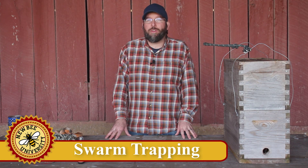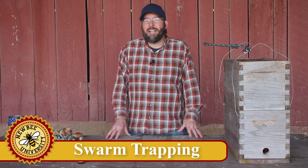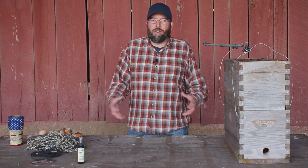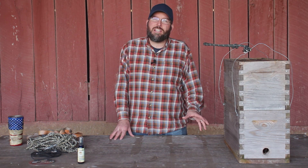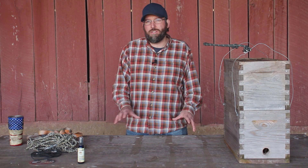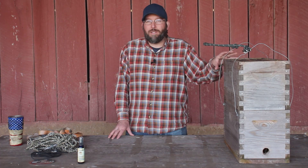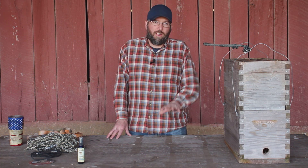With the cost of buying bees going through the roof, one great alternative is trapping your bees. Not only can trapping save you hundreds of dollars over buying bees, it's actually a lot of fun. It combines a little bit of hunting and fishing and beekeeping all together — a fun unique side niche of beekeeping. There are three important parts to swarm trapping: your trap design, what goes into that design, your placement of your trap, and then what to do once you get a swarm.